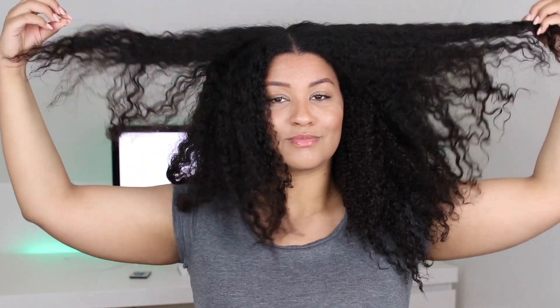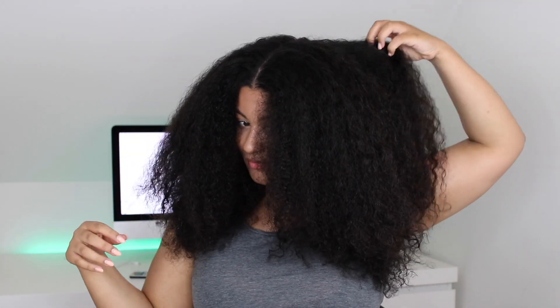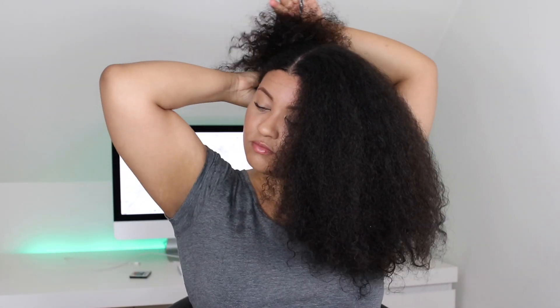I just stepped out of the shower and this is my hair — freshly shampooed, conditioned, and detangled. I have no product in my hair. I noticed during the years, if I want to flat iron my hair, I cannot have any leave-in conditioners or creams in my hair because that's going to weigh my hair down tremendously. But I do use two products which help me achieve the best results and give me a little bit of moisture. So I'm just going to section my hair because I'm going to blow dry my hair now.